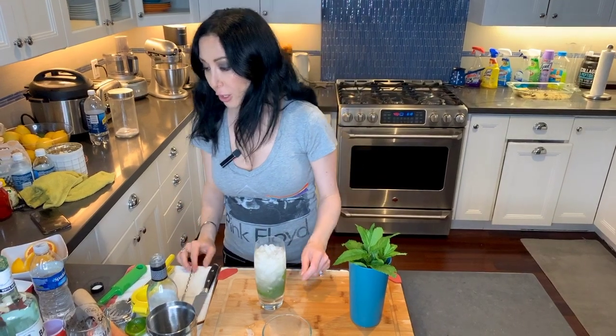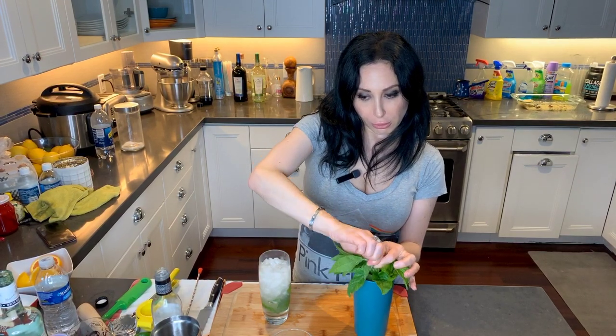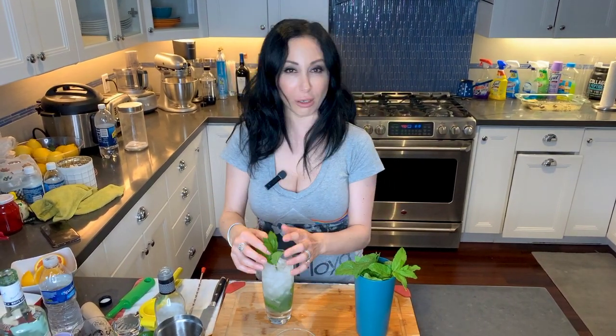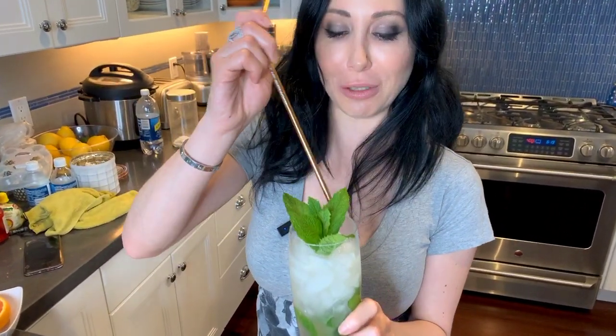To top it off, you want to get a little sprig of mint. I know there's this thing bartenders do with their hand to release the oils, but I'm not there yet — I'm not a bartender, I'm just a bored housewife. The really cool thing is every time you put it up to your nose, you can smell the mint. Let's taste. Oh, that's so good. It's so good. It's super light and refreshing.